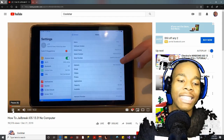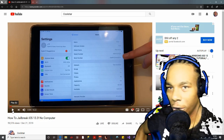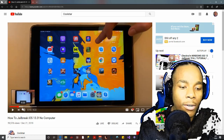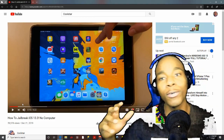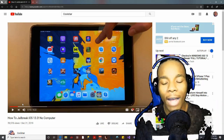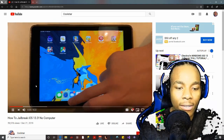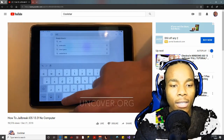She starts off by showing you evidence that she is actually on iOS 13.3. She goes on to tell you she's on iOS 13, which is something people legitimately do in jailbreak videos — they tell viewers what iOS version they're on. So that part checks out.